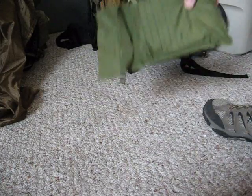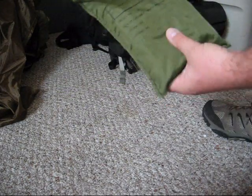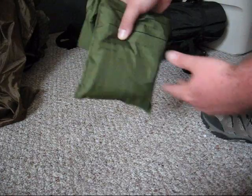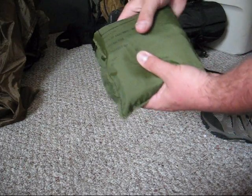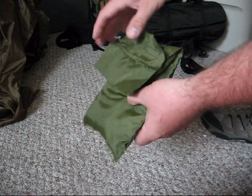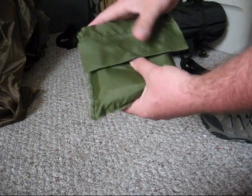This is it right here. Sorry for the camera angle — I'm going solo on this one too. This is basically a mini kit that I carry in my cargo pants pocket when I'm out hunting, fishing, boating, whatever. It's not something I drag around town with me all the time. Those are the guys out playing around with their Line 2 gear and LBBs and stuff.